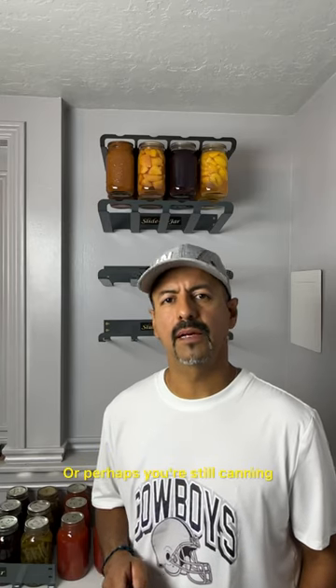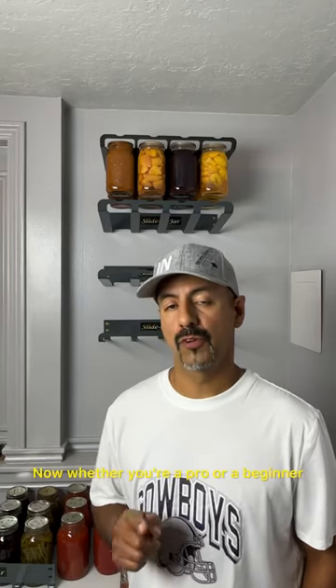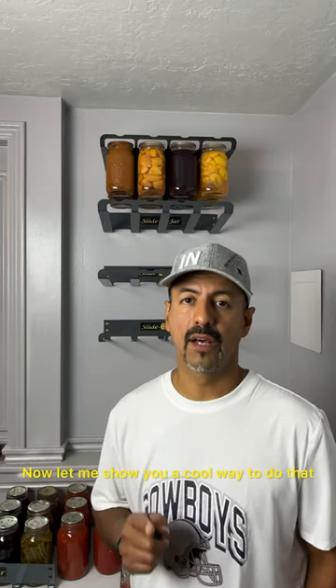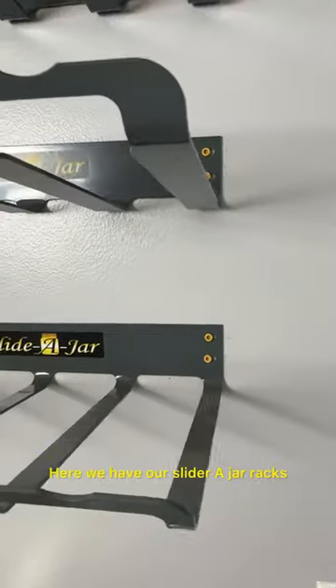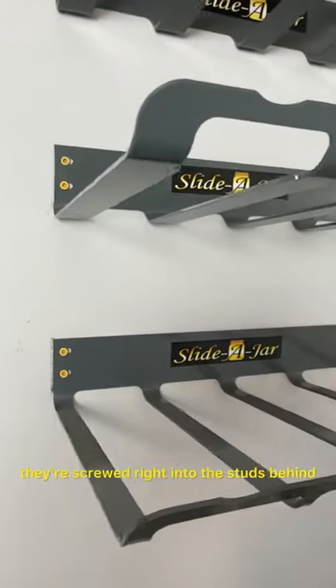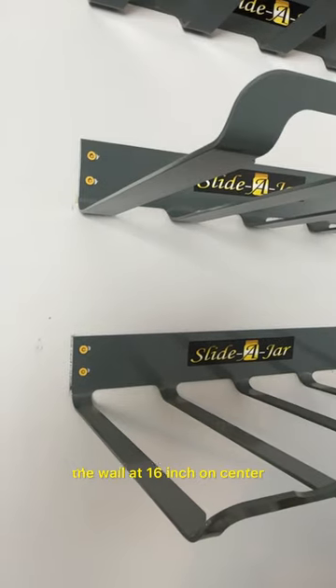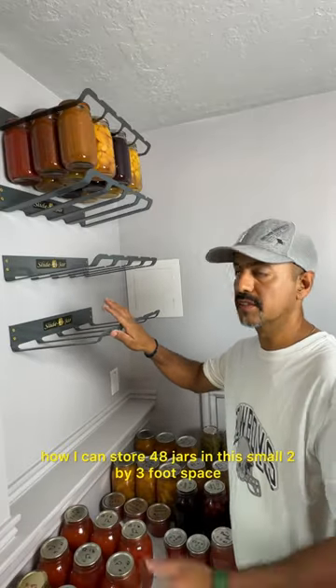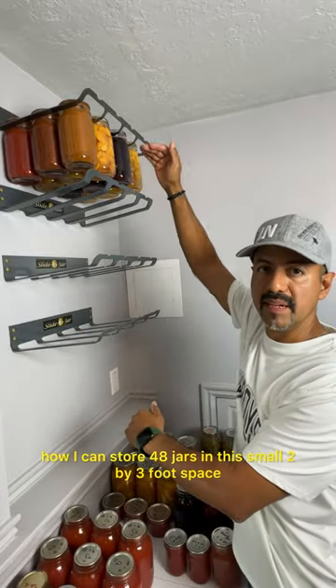Are you canning this year? Or perhaps you're still canning. Whether you're a pro or a beginner, you're going to need space to store those jars. Let me show you a cool way to do that. Here we have our slider jar racks. As you can see, they're screwed right into the studs behind the wall at 16 inch on center. I'm going to show you how I can store 48 jars in this small 2 by 3 foot space.